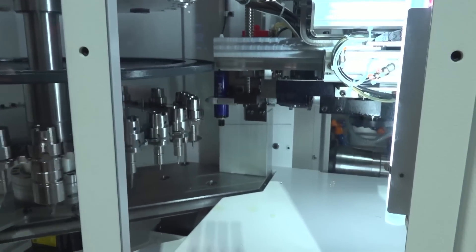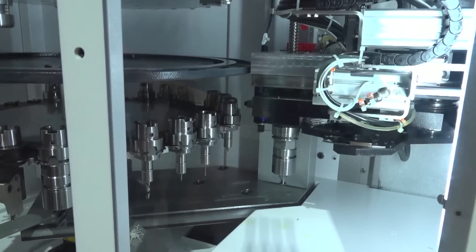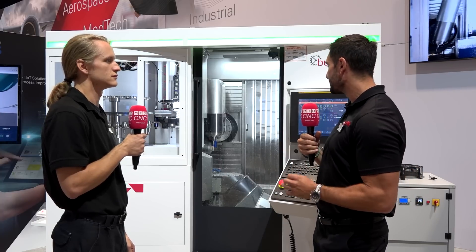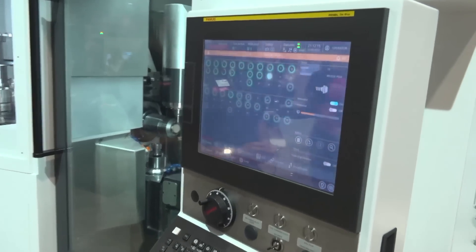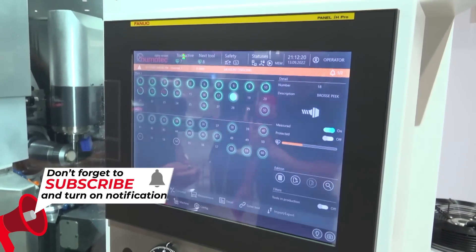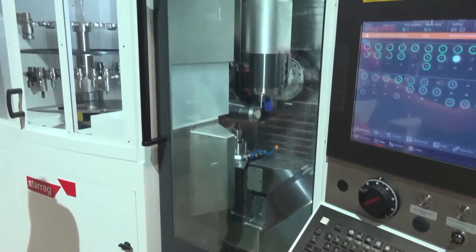This is a new iteration of an existing machine line — what differences are there from the previous? From the older S191 to the newer Neo, we have the latest generation of Fanuc linear drives with faster acceleration and deceleration, and we've made big improvements on the tool changer. We can say factually that we save 10 percent on cycle time on the same parts with the newer generation — faster linear drives, faster tool changing, really cutting the cycle time.